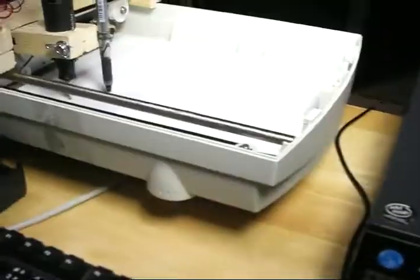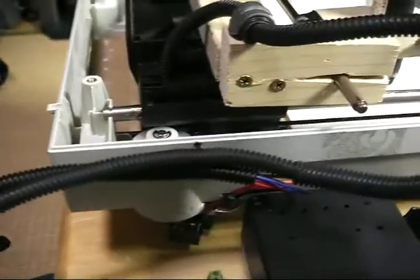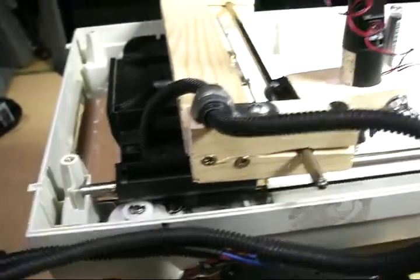It's composed of an old scanner, which I got for about four bucks at a recycle shop, a couple motors from a printer, a multifunction printer, and over here are some of the gears and parts from that printer.